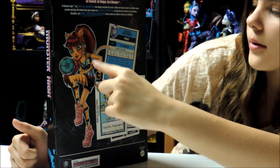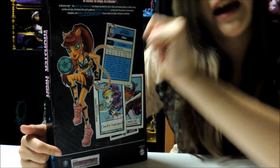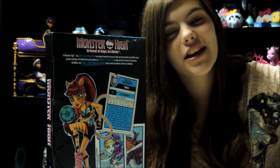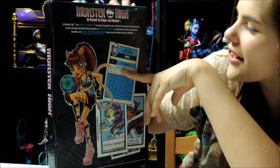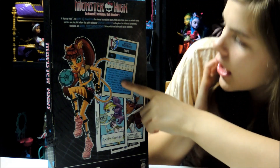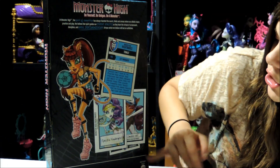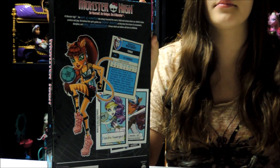So here's Toralei with her soccer ball. Also, the FIFA World Cup is going on — go Brazil and USA. Right here it says Monster High Nightmares, Toralei, and then position: left back. So I'm guessing this is like her soccer position. And then here's just pictures of Spectra and Claudine, the other two. I'm not sure if there's any more in this pack, but so far there's only three.